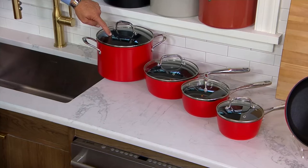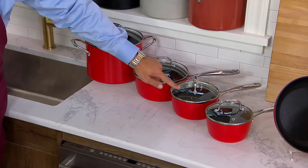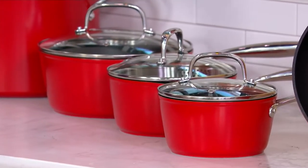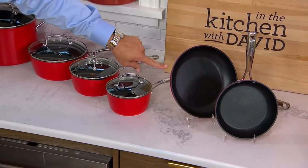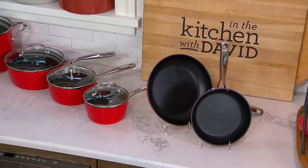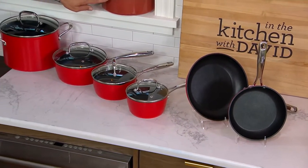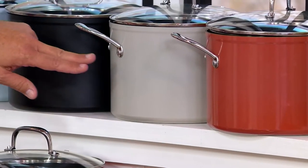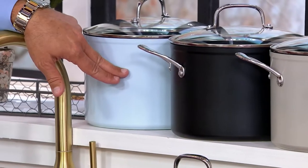That's going to be your 8-quart stockpot with lid. Then you get a 3-quart saucepan, a 2-quart and a 1-quart saucepan as well, all with lids — glass lids with riveted stainless steel handles. Then you're going to get a 9-inch skillet and an 8-inch skillet. All of these are dishwasher safe. Colors available include red, bronze, light gray, black, and light blue.